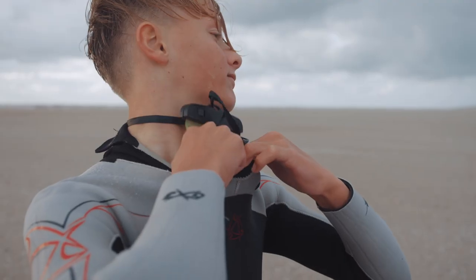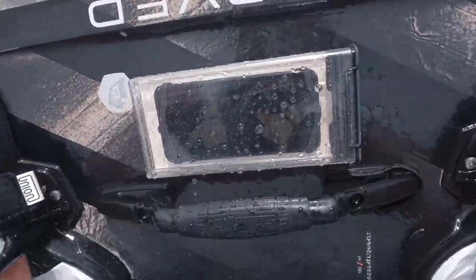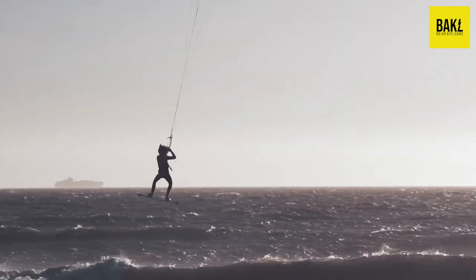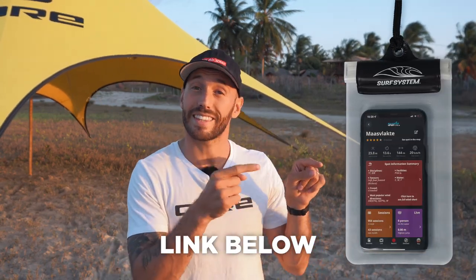If you're worried about taking your phone with you on the water, don't be. We've been using the Surfer app with smartphones for all of our kiting competitions in the Big Air Kite League, and we've never broken, damaged, or lost a smartphone. Once you get riding with it, you forget it's even there — and trust me, you're not going to lose it. Just get a really good case. For your Apple Watch, make sure you get a really good strap so you don't lose it, because when we crash kiting it's super easy to lose your watch. I recommend the Spigen Rugged Armor case.